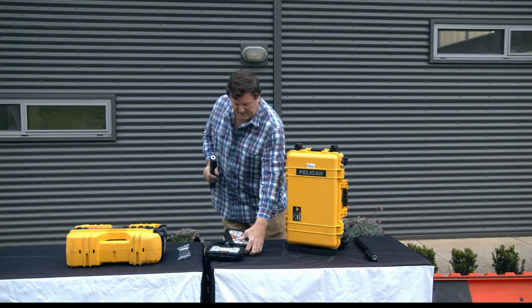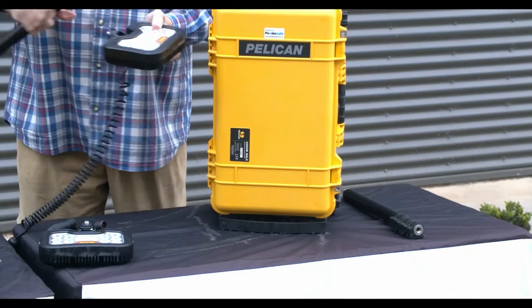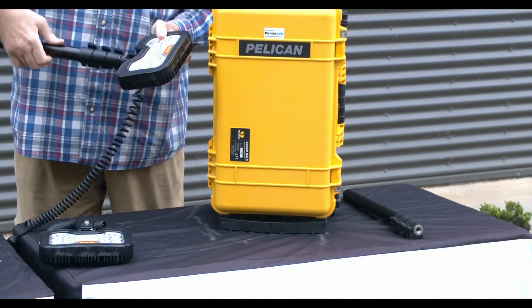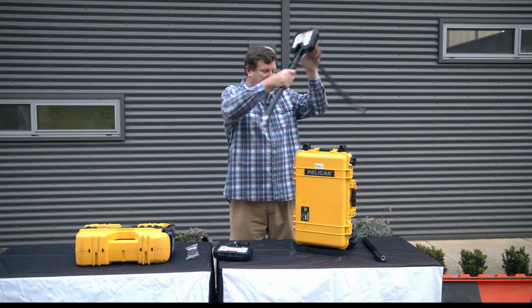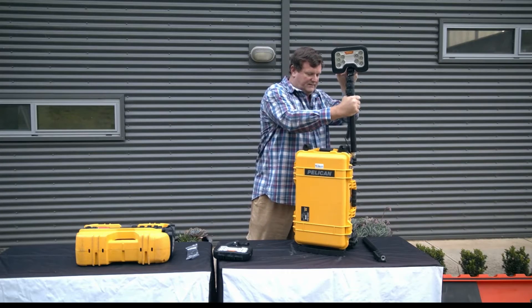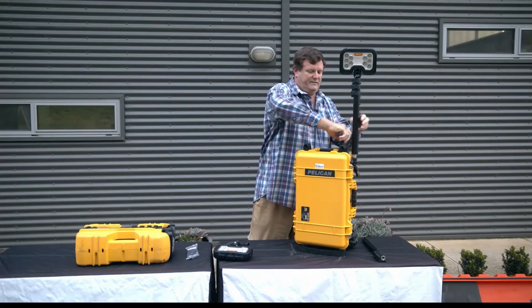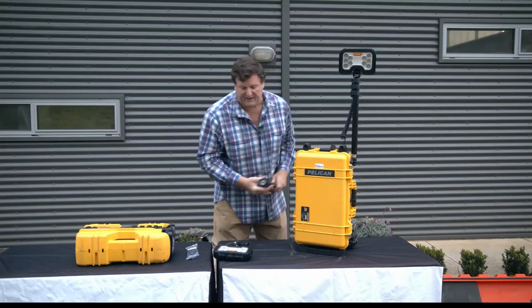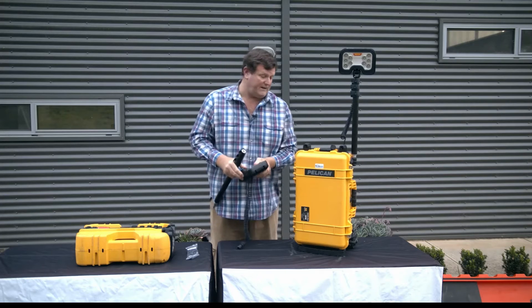We then take one of the masts and the mast simply screws onto a short thread, then mounts up in the case. We plug into our power port and repeat the process.